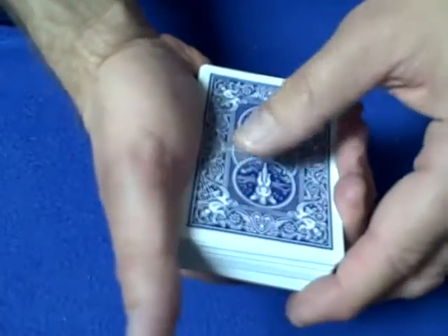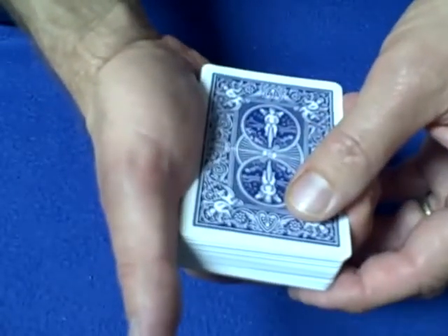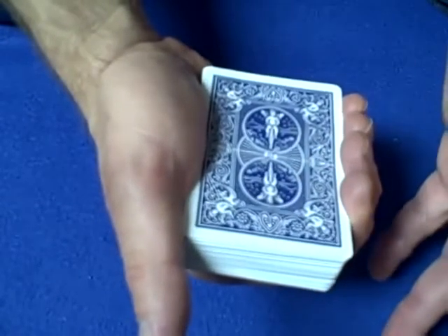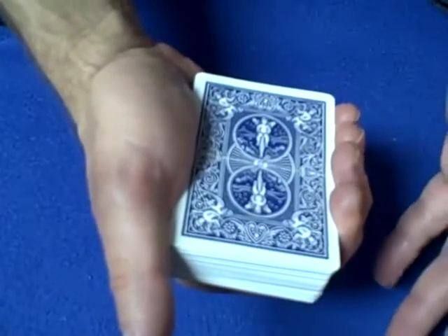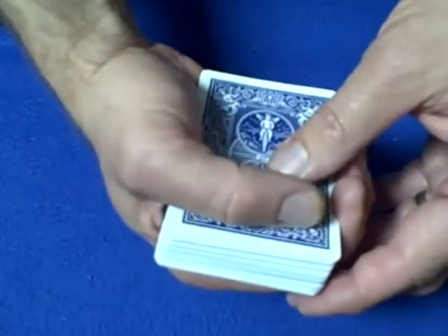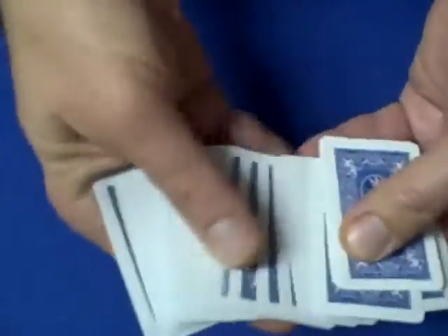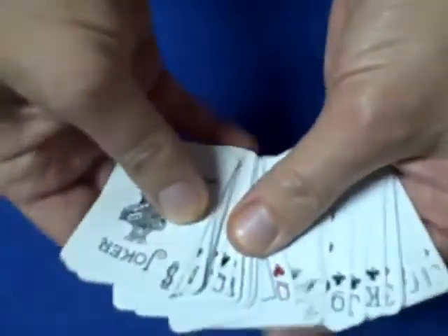Hello again everybody. In a lot of my videos I've made cards disappear, I've made cards change, I've made backs of cards change color, but I've never actually made a deck shrink like this. I now have completely shrunk cards — it's a pretty cool effect.